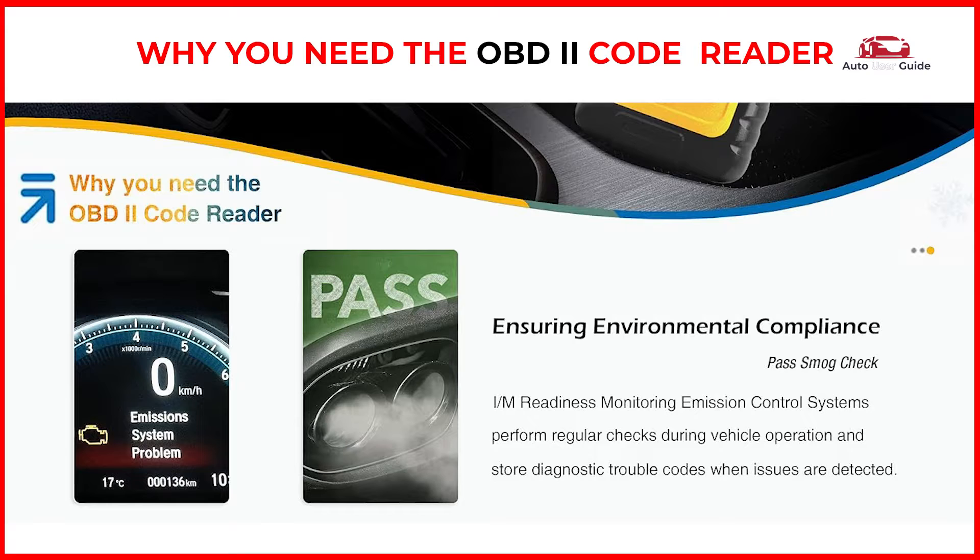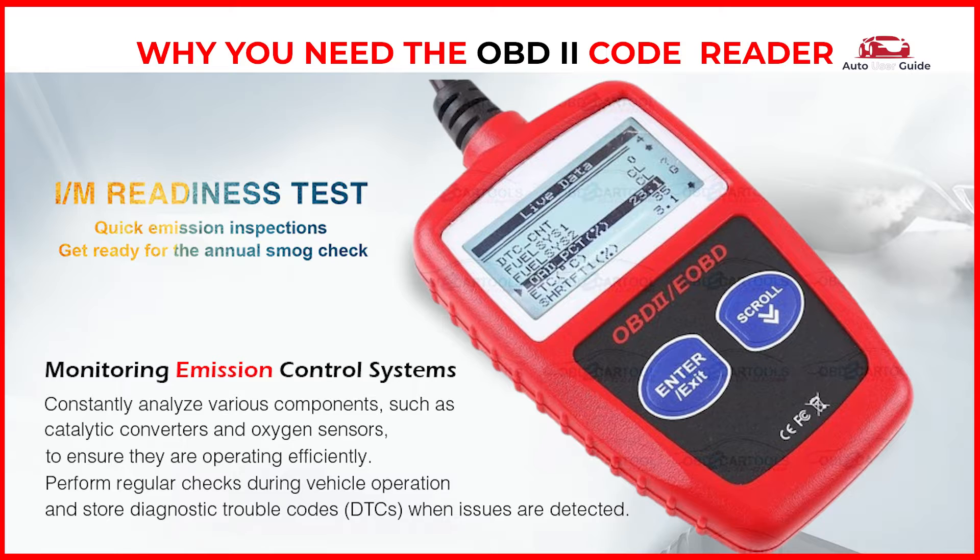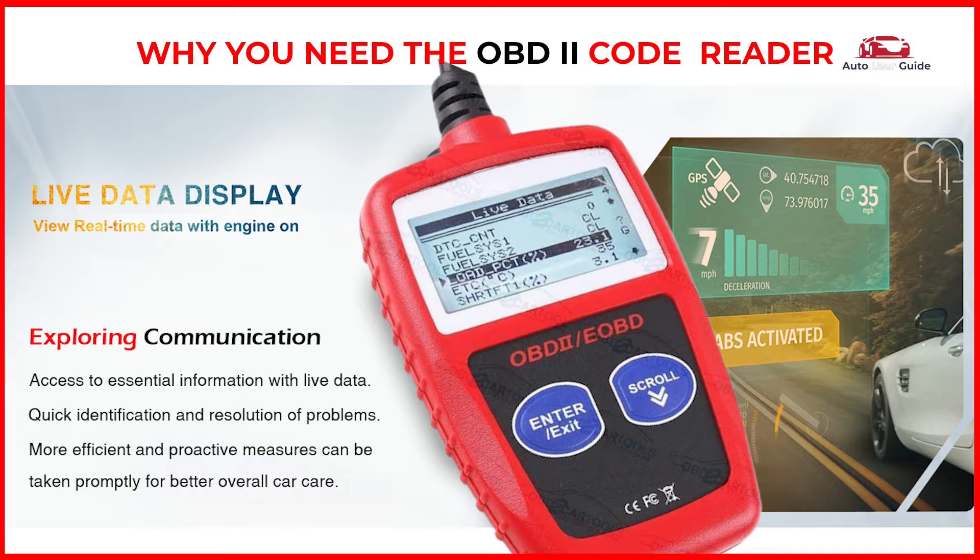I/M Readiness monitoring: emission control systems perform regular checks during vehicle operation and store diagnostic trouble codes when issues are detected. Quickly get the fault code definition — no Google search needed. Quick emission inspections: get ready for the annual smog check. View real-time data with the engine on.